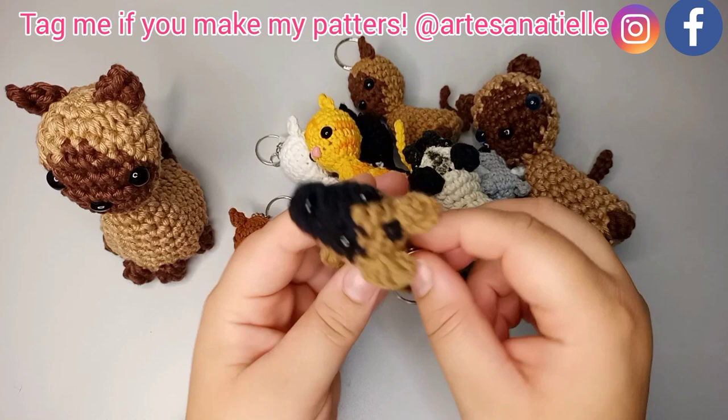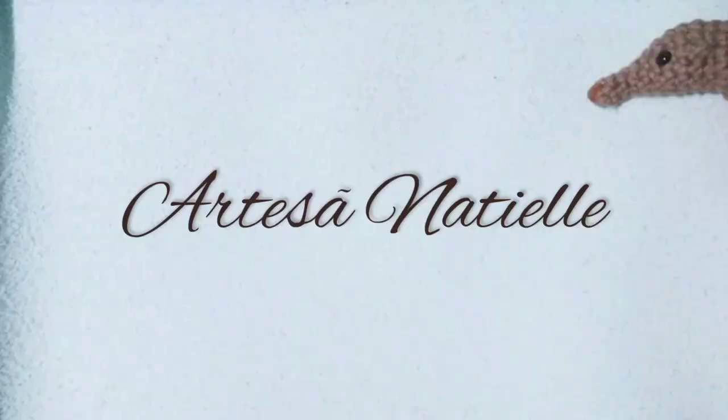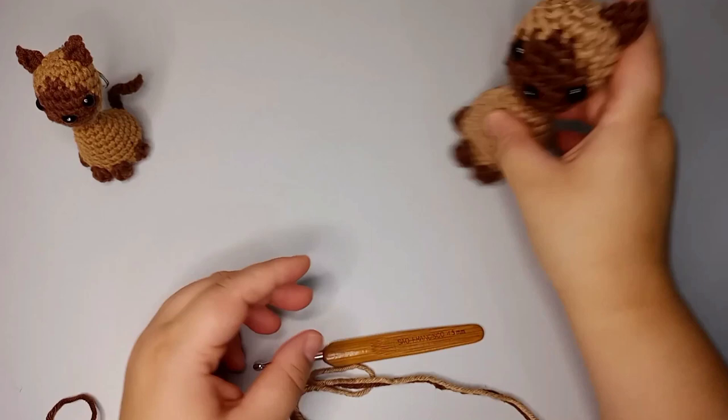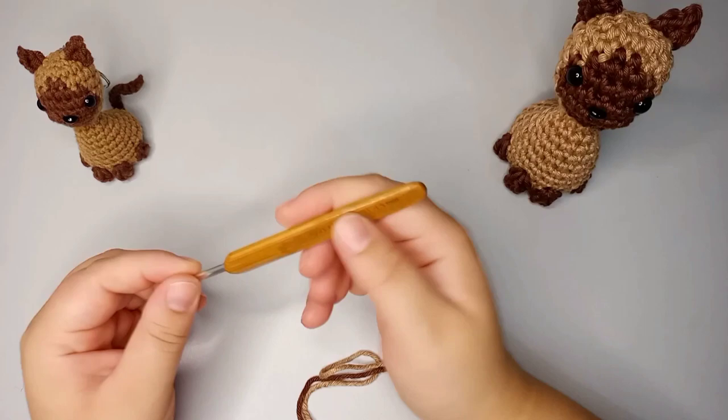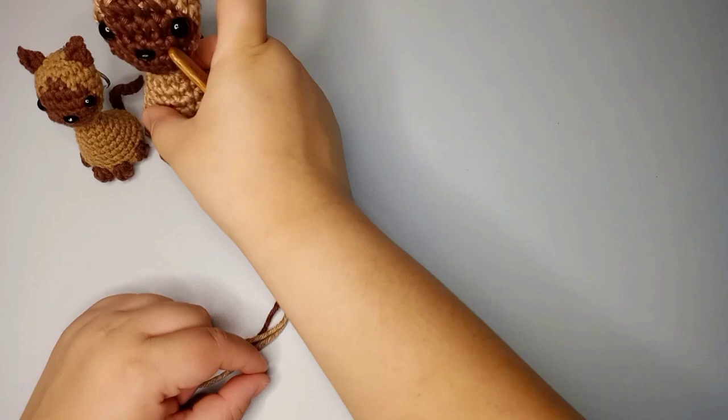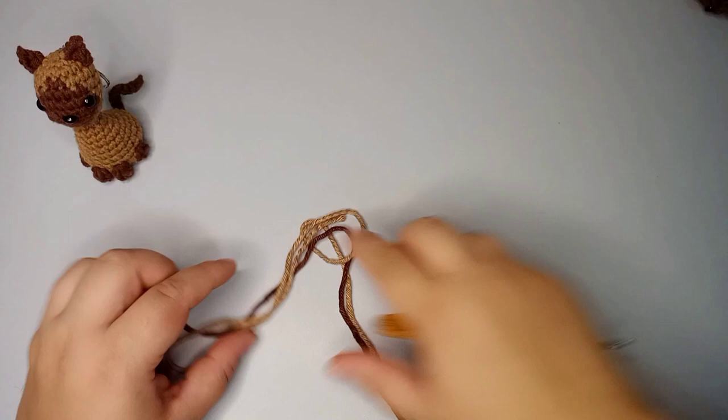So let's get started. In the video I'm going to be doing a bigger one. I'm gonna be using a 4.5 millimeter hook and a compatible yarn with it. For the tiny one I used a 3.5 millimeter hook.